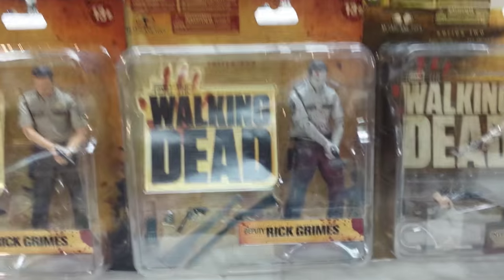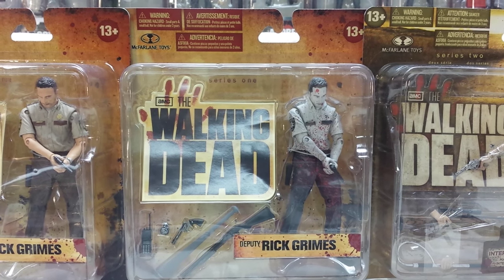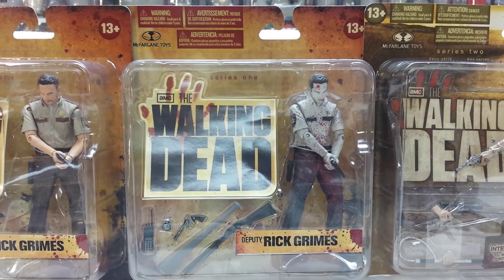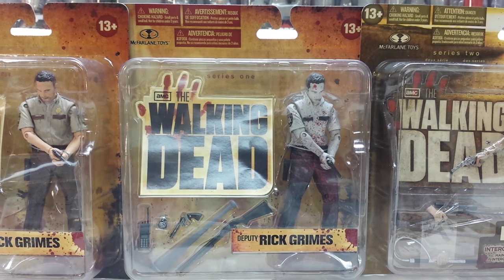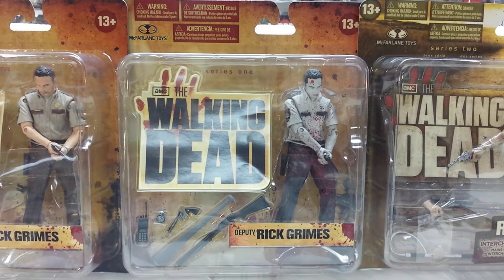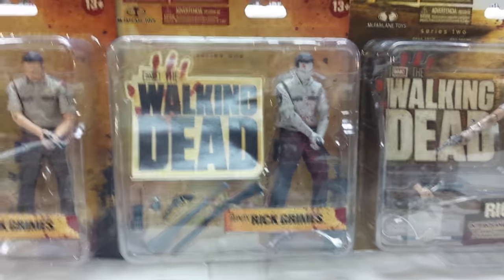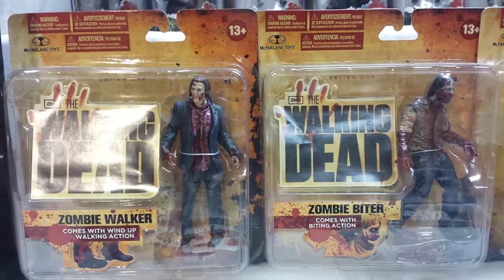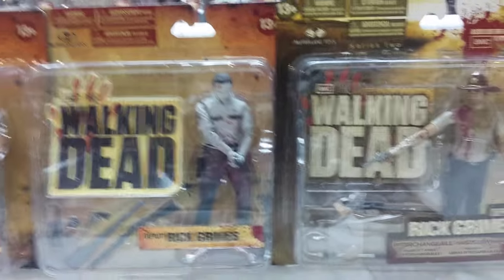The holy grail of all these Walking Dead action figures and the hardest to find is the bloody black and white Deputy Rick Grimes, which was a Toys R Us exclusive. When it first came out, they were only one per case, so he was very hard to find and now goes for $300 to $400 mint on card — definitely the most valuable. Also, there were two different package sizes for the initial Series 1 run: the large card, which I prefer, and a short card for the GameStop release, which I don't care for as much.